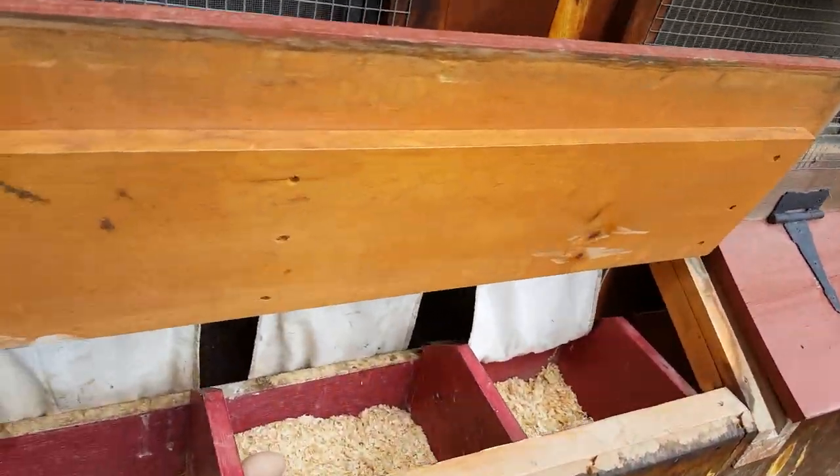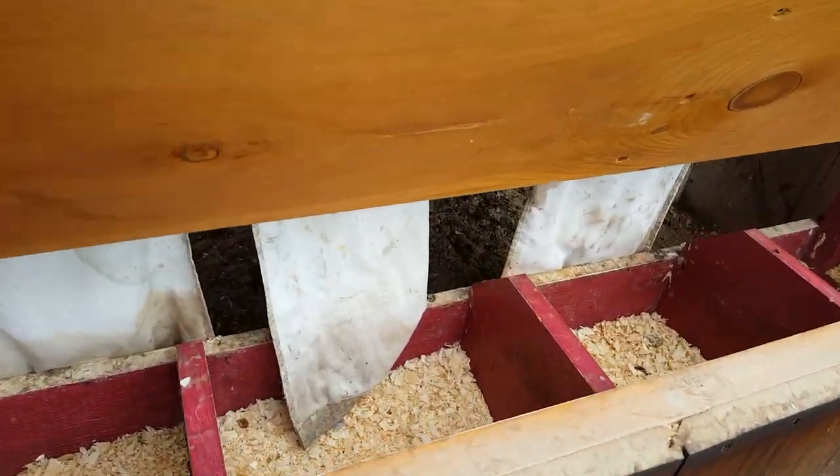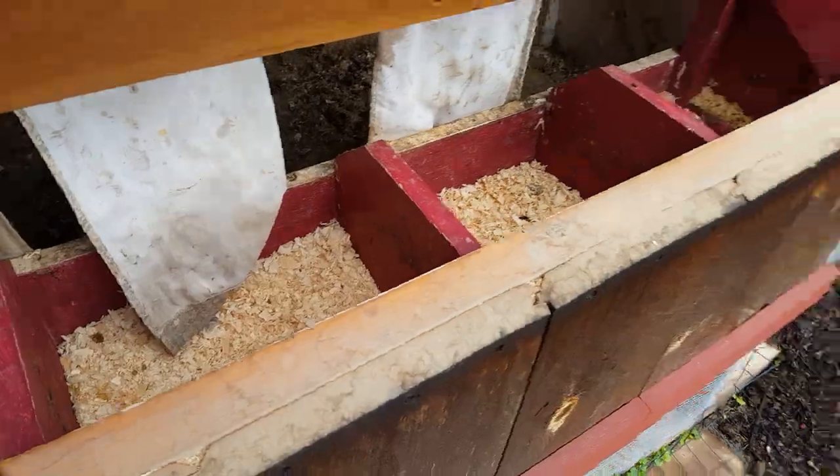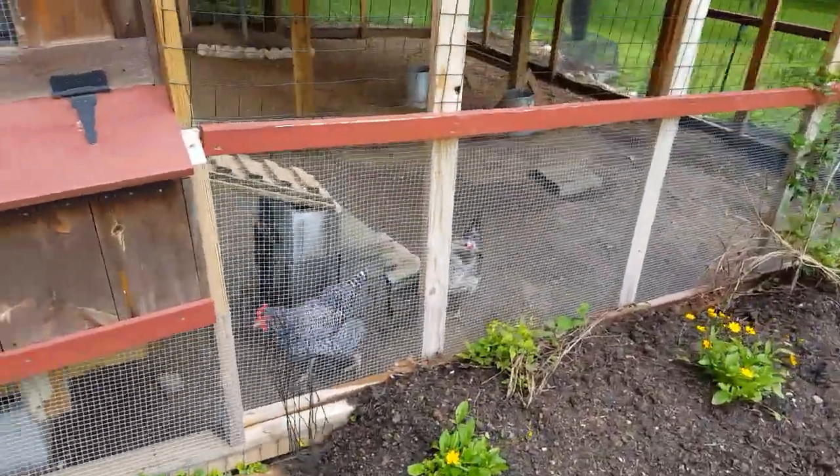We've got some fresh eggs today — some nice green eggs, brown eggs, Americanas. And so we've been dressing it out.